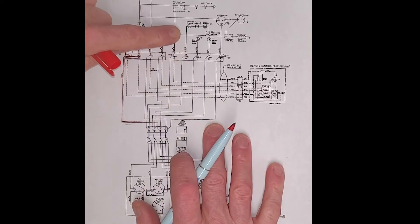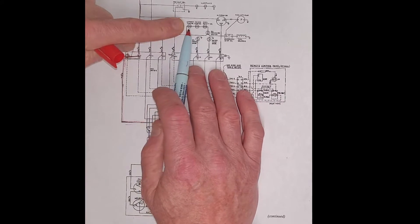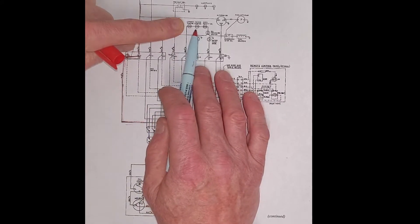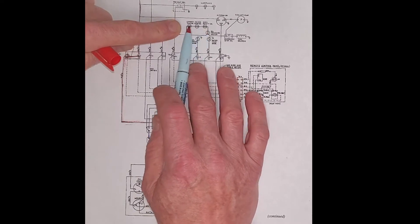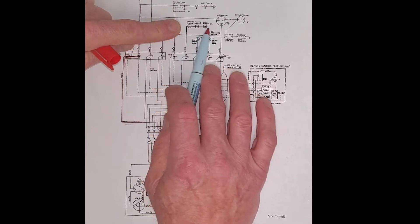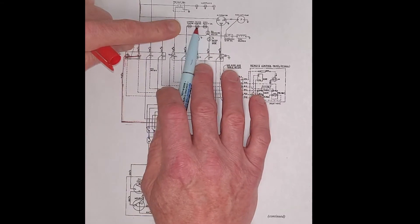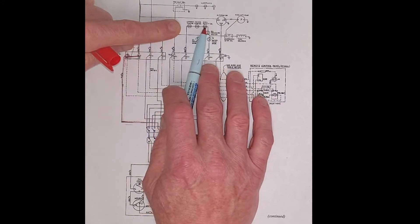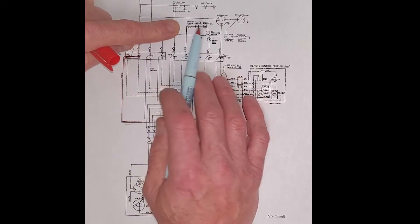That brown wire continues up and it goes through the exhaust temperature switch, the water temperature switch, and a safety switch, which are normally closed. So these switches will only open when the exhaust gets too hot or the water temperature gets too hot. These are normally closed switches, so we have continuity through these.